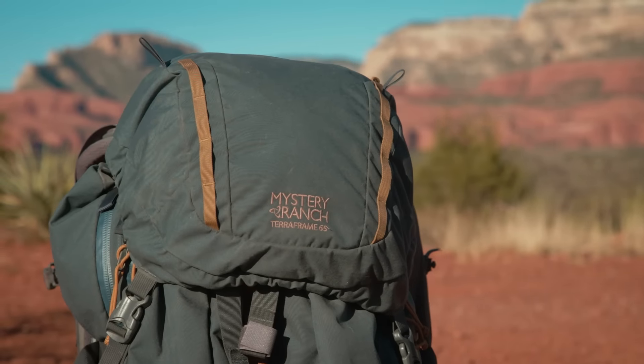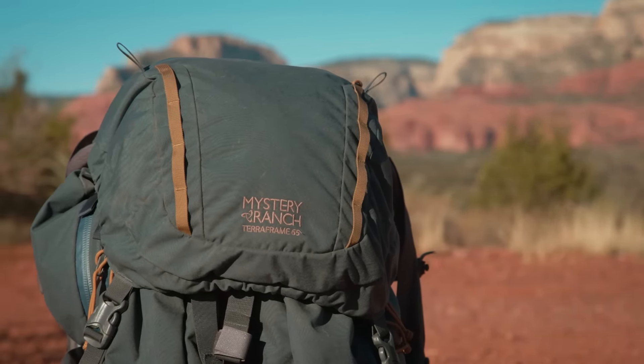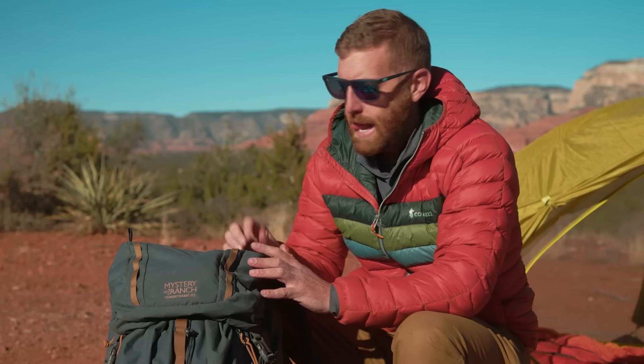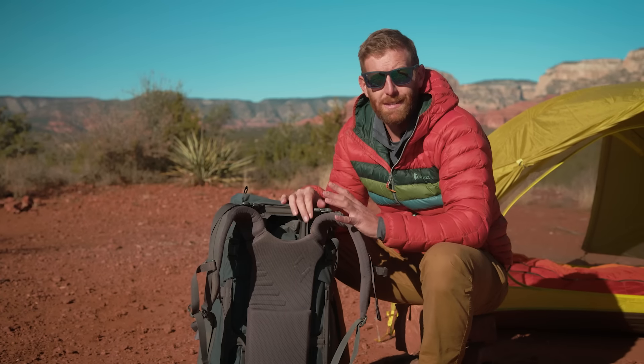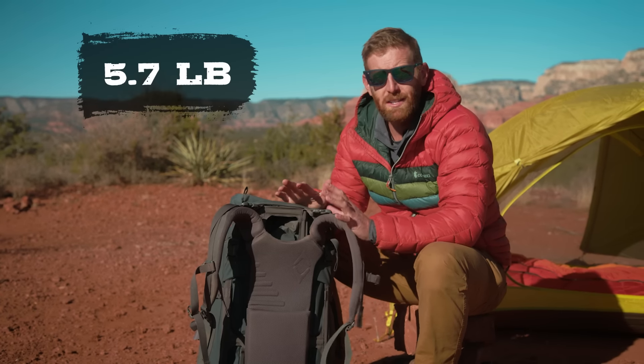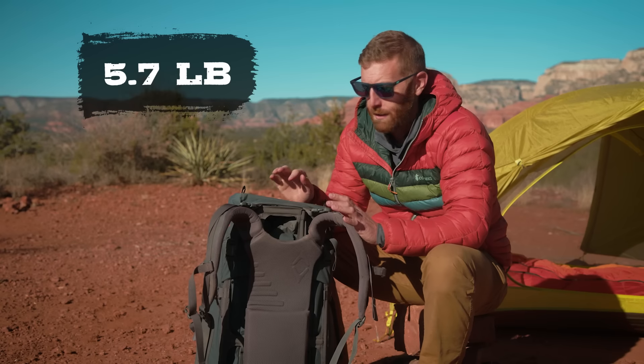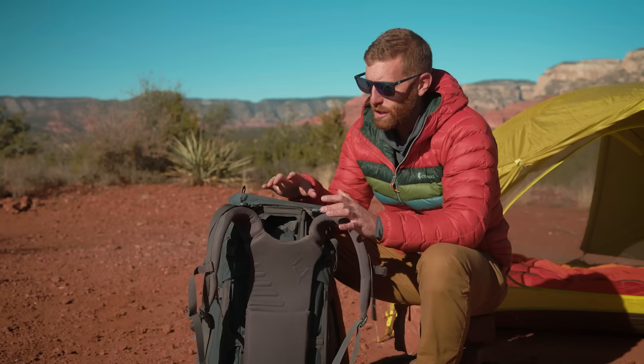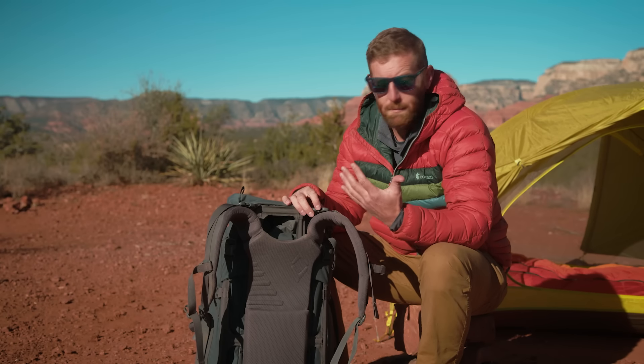The TerraFrame weighs in at 5.7 pounds and retails for $400. I am really familiar with this backpack because I have been using it heavily for over a year now, and with that intimate use comes a lot of knowledge and details. It is again one of my favorite backpacks, but it is not a perfect backpack and it's not for everybody. Weighing in at 5.7 pounds — that's honestly pretty heavy for an empty backpack, but there are so many features to justify the weight.